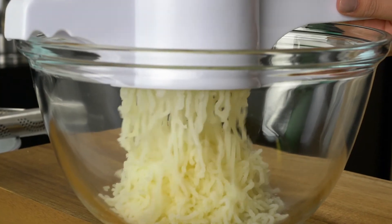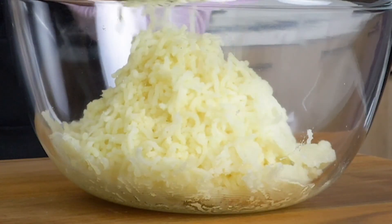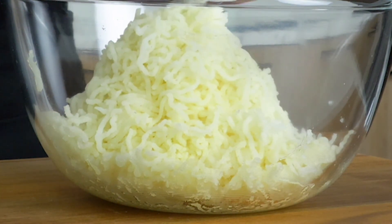The secret ingredient to perfect mash is the air that this tool incorporates as it presses, giving you the lightest results every time. The best bit is that it is designed to mash unpeeled potatoes, leaving the skin behind and saving you time in the kitchen peeling.